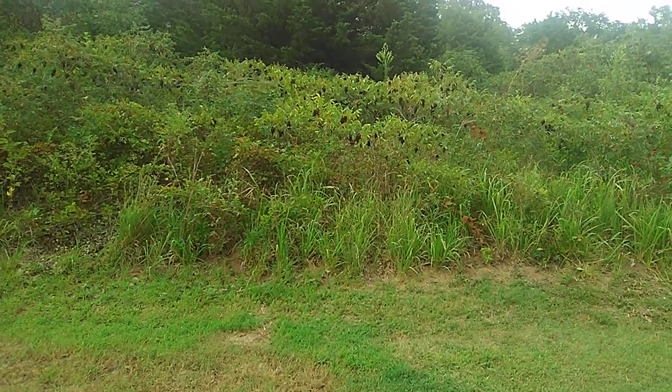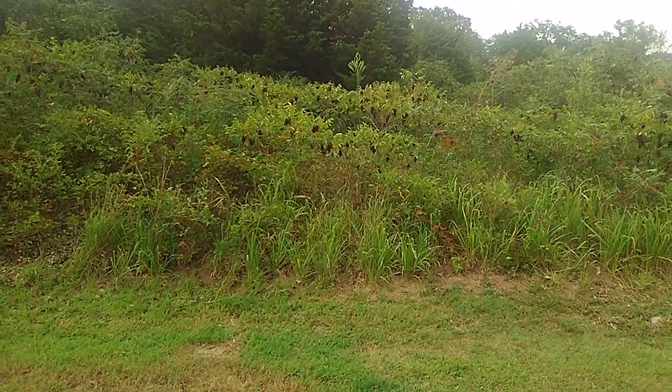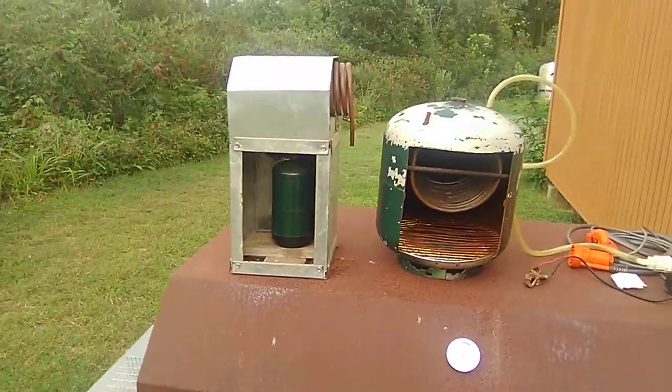Hello, everyone. This is Michael at my Crooked Road homestead. Hope everyone's getting along all right today. Today I'm going to show you these two items that I have here.